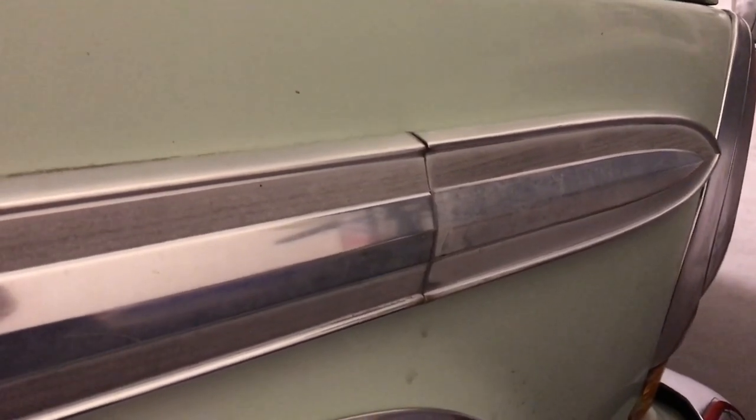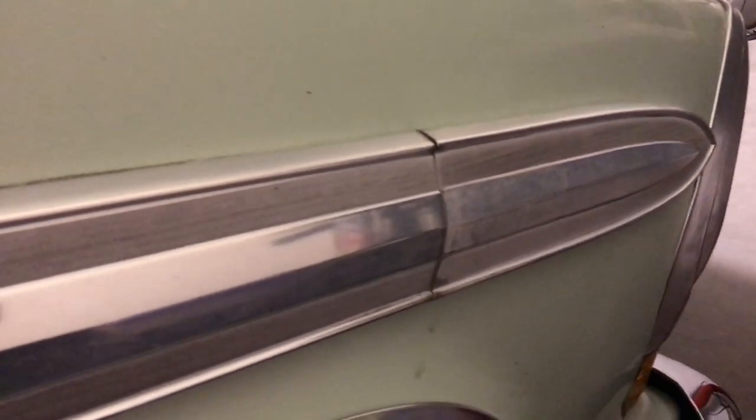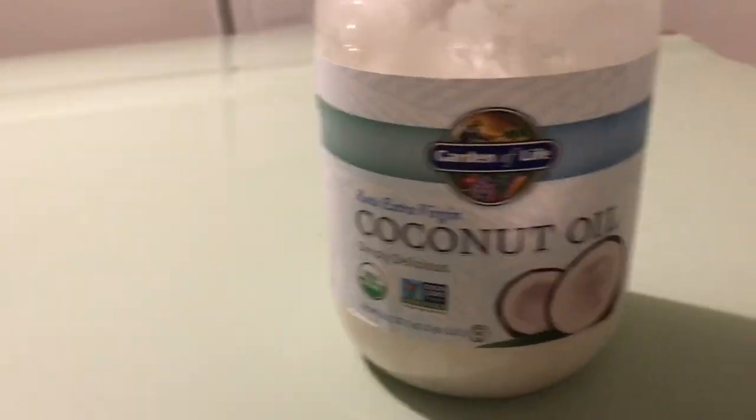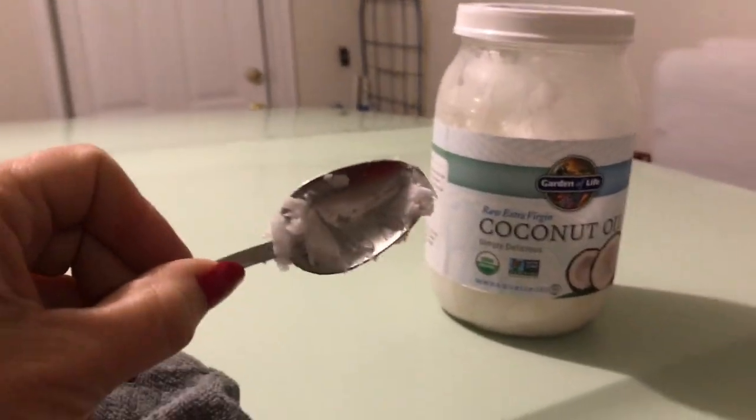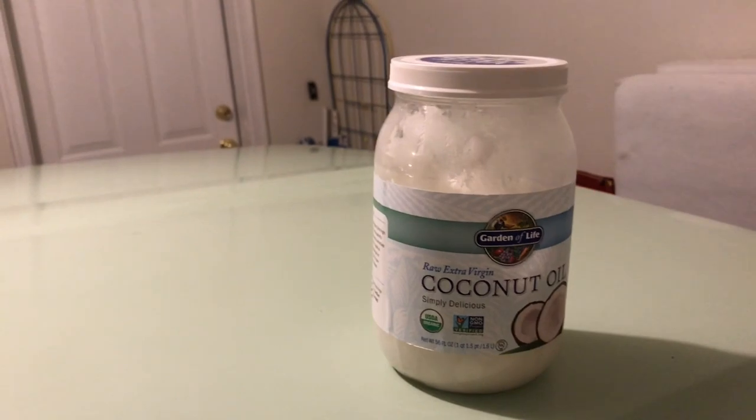I was watching people do restorations on patina using linseed oil, and I thought, well, I don't have any linseed oil, but I do have coconut oil in the cupboard. So I just got a cloth, scooped out some coconut oil with a spoon, and I'll show you what it does — because it was pretty awesome.